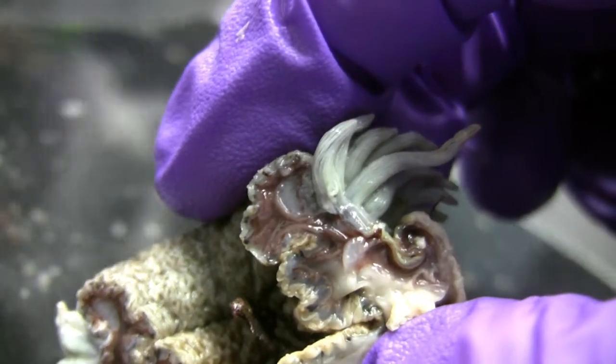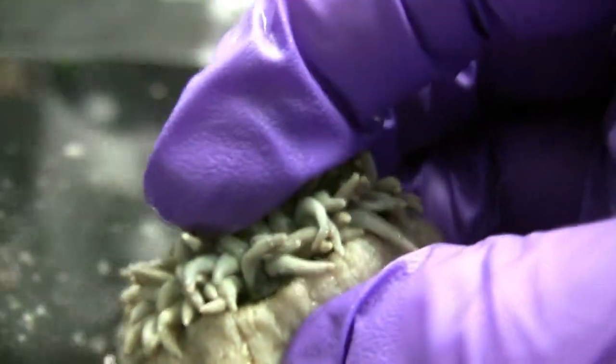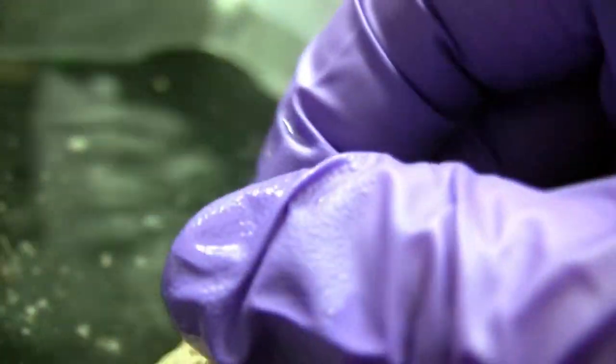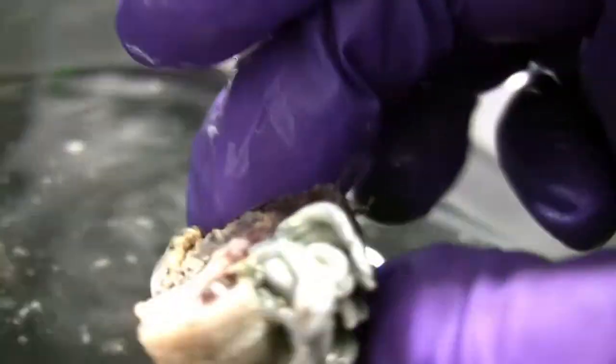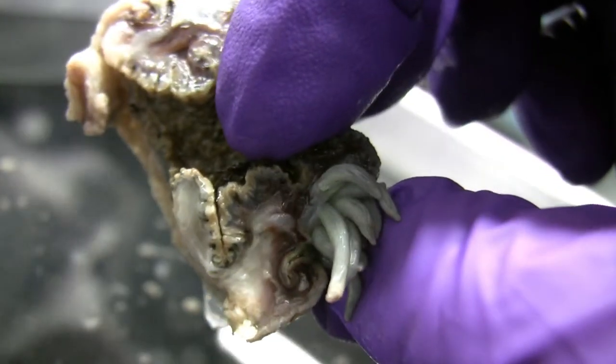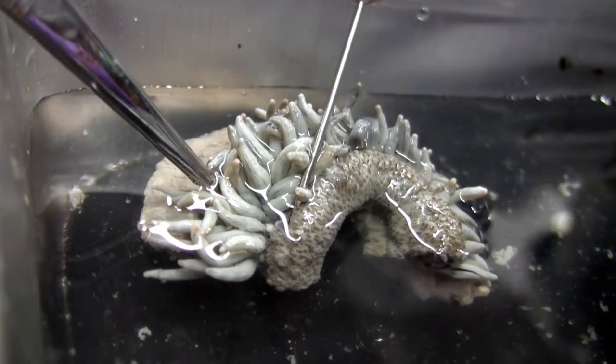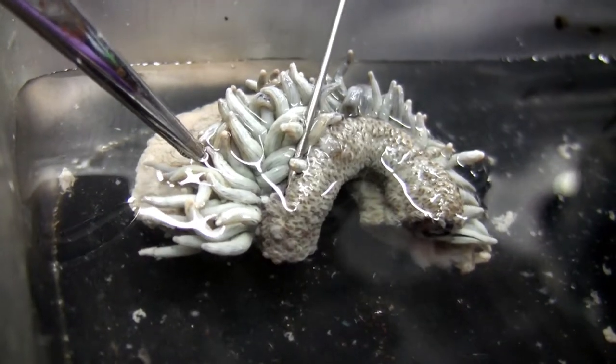Now if we look at this, can we find acrorhagi? Or do they only come out like this? They only extend when they're, like, fighting — they have to be extended. I know at the reef we come in and we see some of the anemones are, like, pissed at each other. I don't think we're going to see them because they have to be averted by the anemone. Wait — there they are. The gonads. You see the little white dots in there that are, like, way underneath the base? Those are the acrorhagi. We found it!